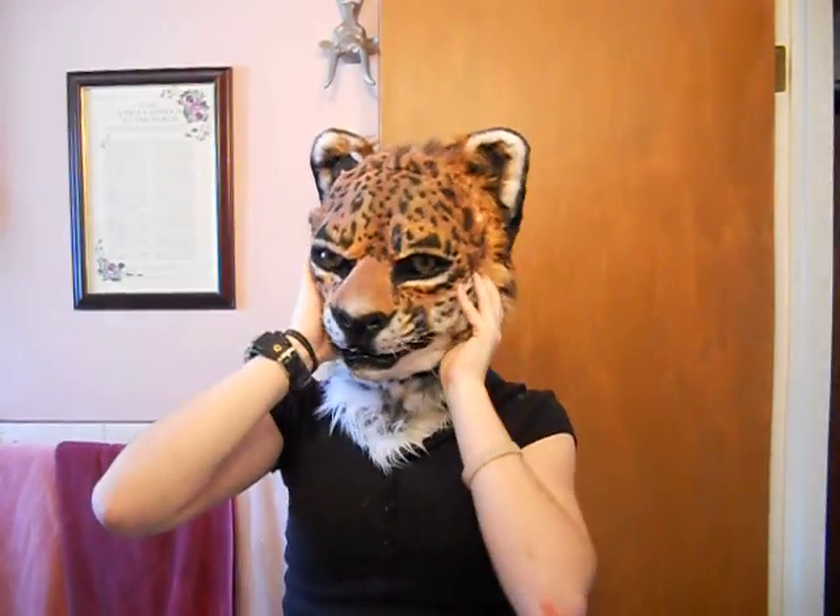Sizing-wise, I'm a 21-22 size head and it's actually a little big on me. If you're a smaller head, I can pad it accordingly. If you're a little bigger head, it'll fit you — up to a 23 size head, it'll fit.